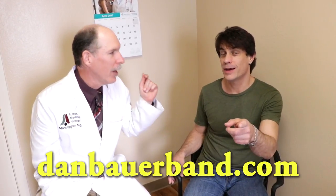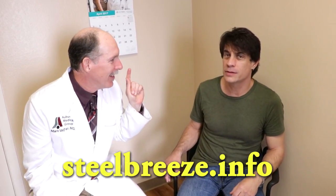As far as just the next couple of days, you could probably leave it tomorrow — but you'll want to have something on it. It depends on how it looks; oftentimes it'll be a little moist the next day but sometimes it takes a few days. Thanks for joining us to fix Daniel's finger — remember to go to danbauerband.com and steelbreeze.info, or for all your local musical needs, Encore Music Center on High Street in Auburn.